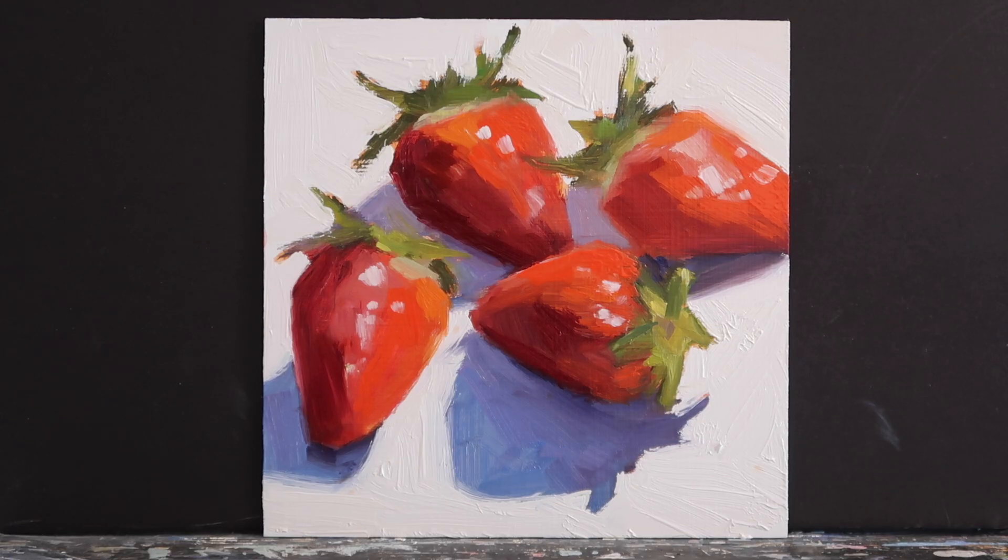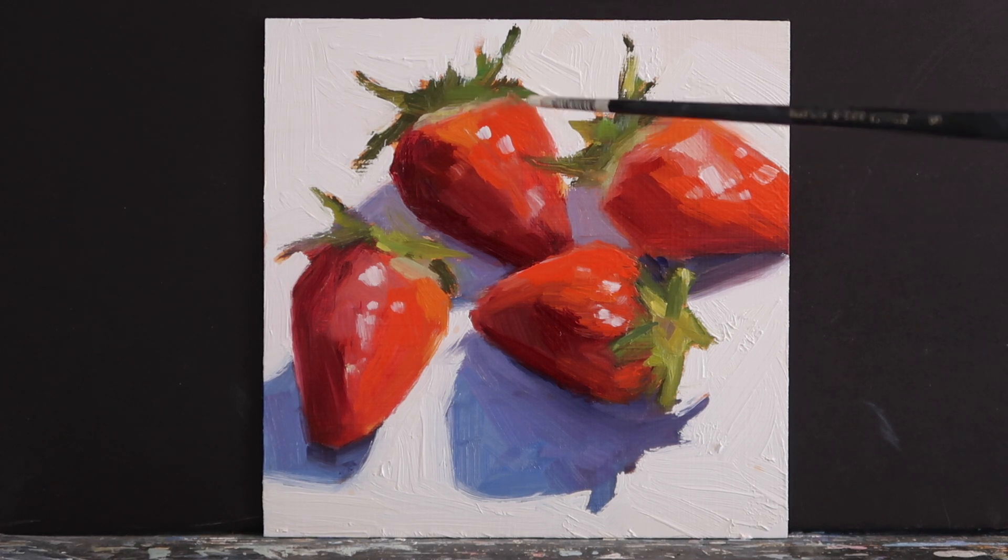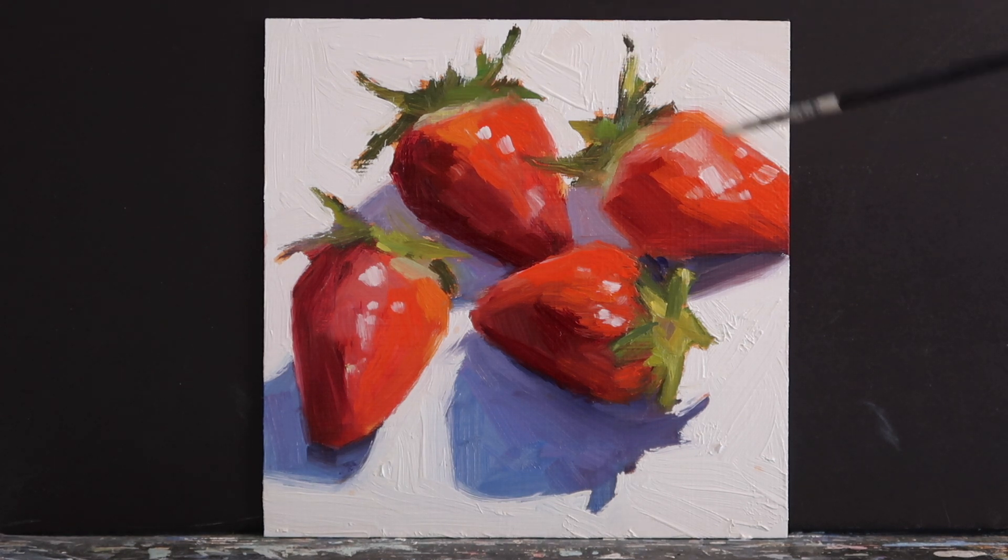I continued to work on this painting for about 10 or 15 minutes after the time-lapse stopped. What I mostly did was add some thick strokes of cadmium red light — I just wasn't getting the saturation I wanted. I was matching the colors I saw in the photograph, but in real life I wanted more red, more saturation. I decided to use pure cadmium red light with a touch of yellow to boost that saturation.